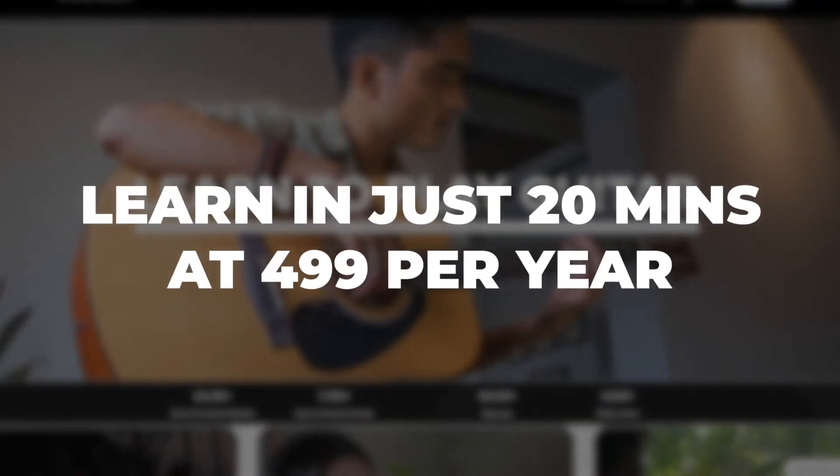Great job, you've learned two chords! Stay tuned for the next episode to find out which song you can play with these two chords. If you're excited to learn more, sign up now on crack.ai and learn your first song in 20 minutes. Stay tuned for the next episode and I'll see you then.